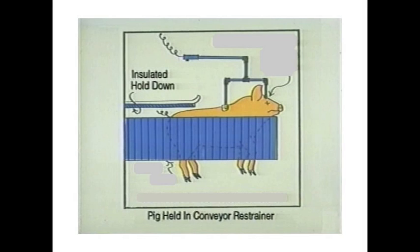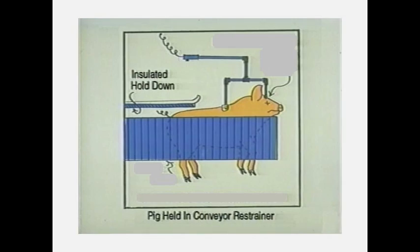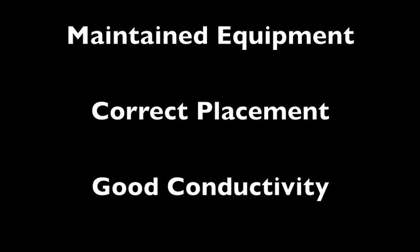As the pig approaches the stunning area, an insulated blinder should be in place over the pig's head so that it isn't able to see the other animals being stunned or the handler with the stunning wand. There are two types of stunning wands: head-only and head-to-heart. For proper stunning, it is important that the equipment is in working order and positioned correctly.